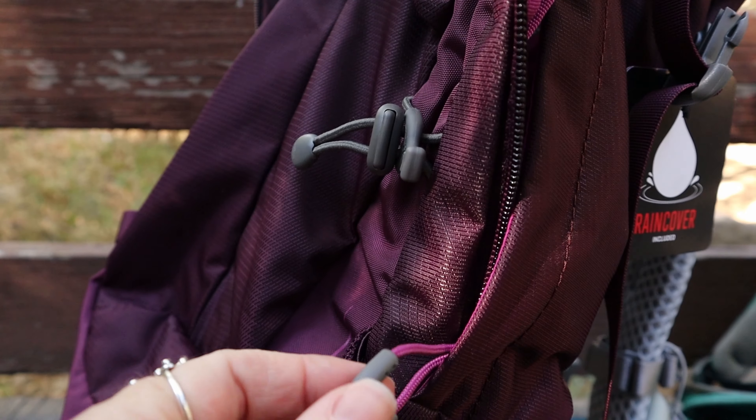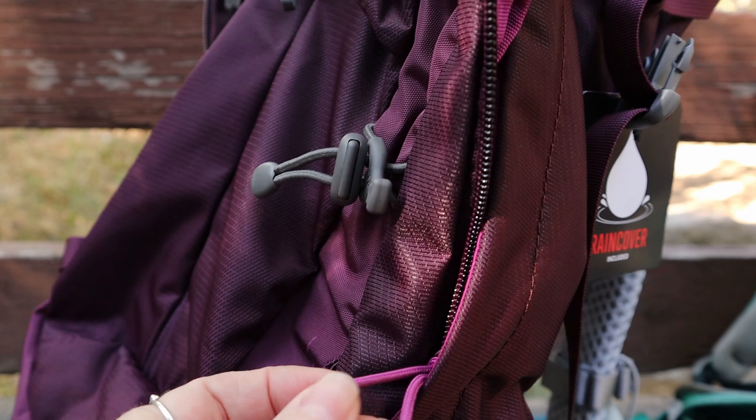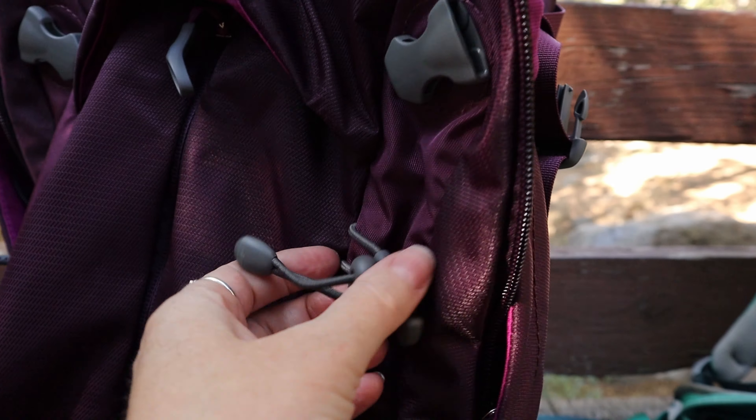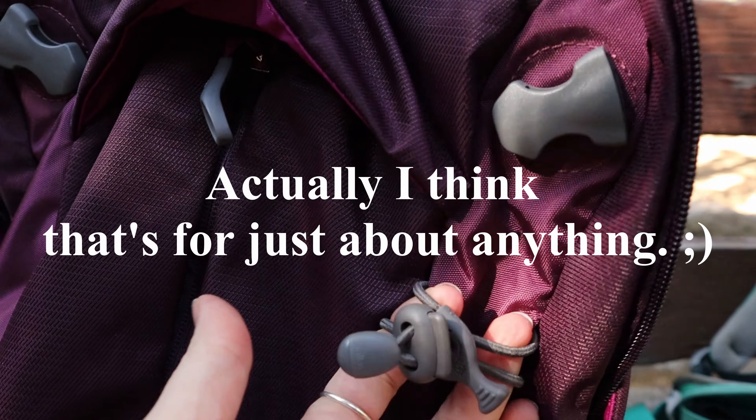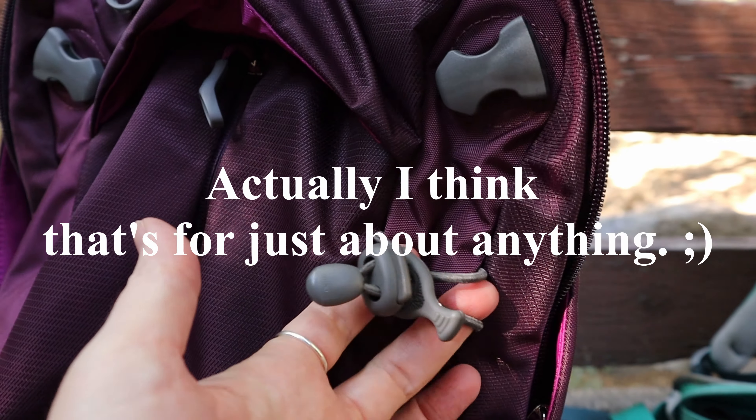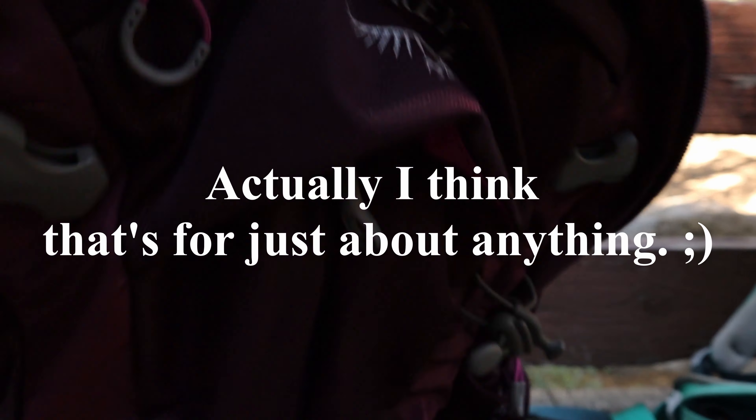That was really nice. I also liked the loops on the zippers — that was convenient. And it has another umbrella holder right here, which is very nice.